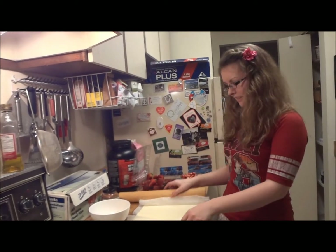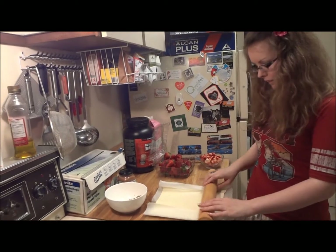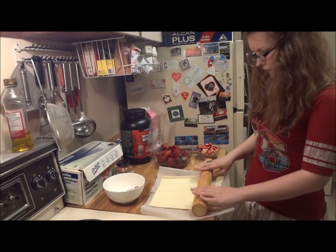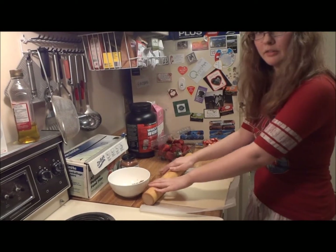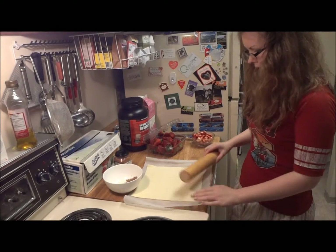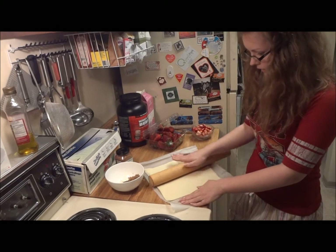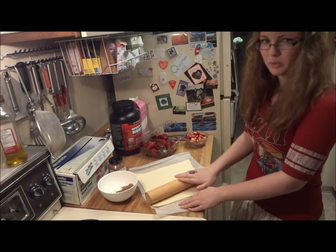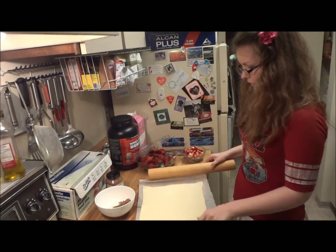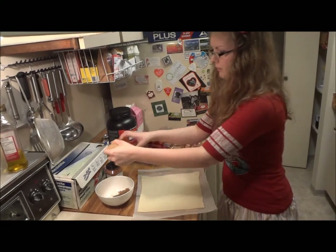I just wanted to make the strudel that I made last time — the cherry strawberry strudel. I used just a store-bought kind of dough, so you don't really have to do anything to it. I'm just straightening it out like this, and I have a rolling pin. You don't have to flour it or add any extra stuff to it, so it's just going to look like this — just a square thing. You can find this at any store.